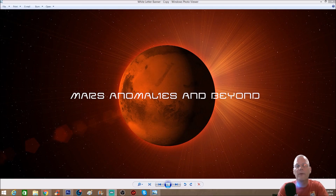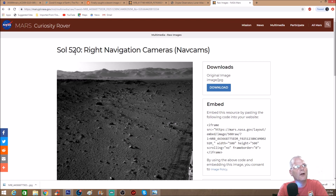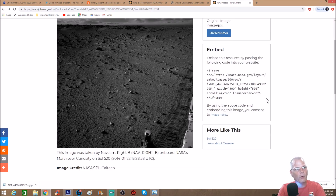Welcome back everyone. This is a short video but pretty cool — you guys can be the judge. We're looking at something pretty weird going back to Sol 520. This image was taken by NavCam Right B on board NASA's Mars rover Curiosity on Sol 520, January 22nd, 2014 — quite an old photo. Image credit goes to NASA JPL and Caltech, who made the cameras and the HiRISE telescope on the Mars Reconnaissance Orbiter.